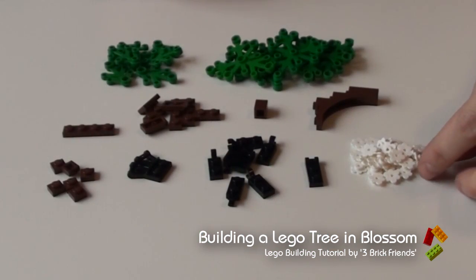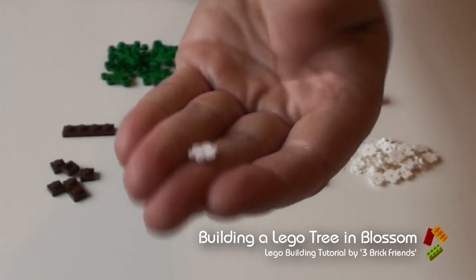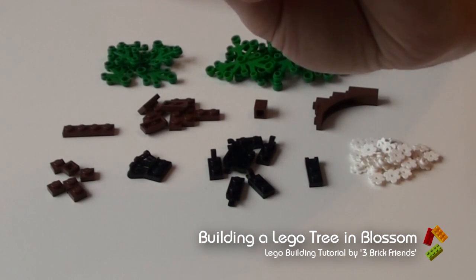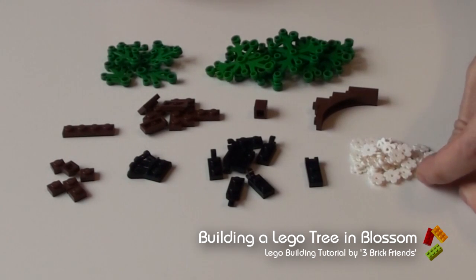What we're going to do is create a blossom tree for spring using these pieces. These are the old traditional flower piece. They have a stud on the top so you have to put them in upside down. I'll show you how the hinge works for that as we go.